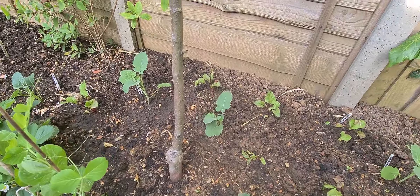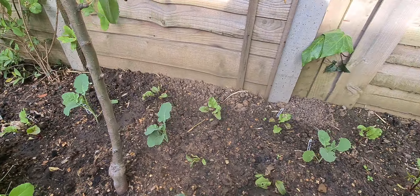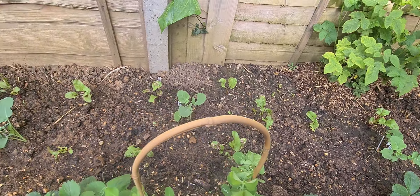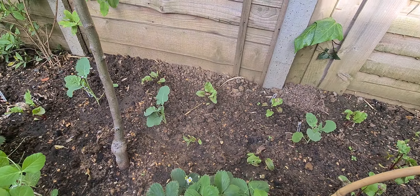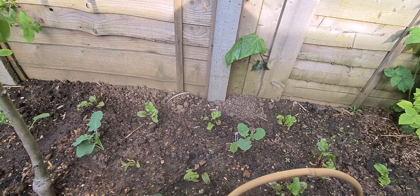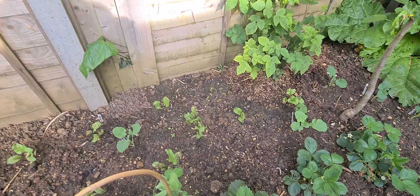Broccoli and beetroot love to be planted together — it's companion planting. One helps the other. The beetroot is a root; the broccoli comes up outward with all its nitrogen, and there's a symbiotic, synergistic relationship. We work synergistically — we don't work alone. One helps the other and that makes individuals stronger and stronger. You've got to keep that in your mind. That's how the system of nature works, and we are very much a part of nature.